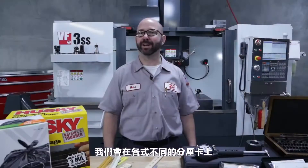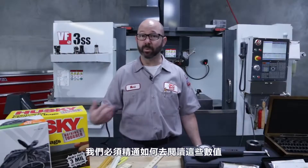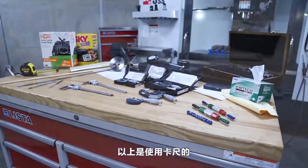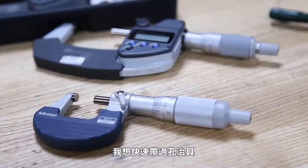We'll see these vernier tenths scales on lots of different kinds of micrometers, so it's something we really need to master. That was some solid instruction on calipers and micrometers — our common measuring tools.